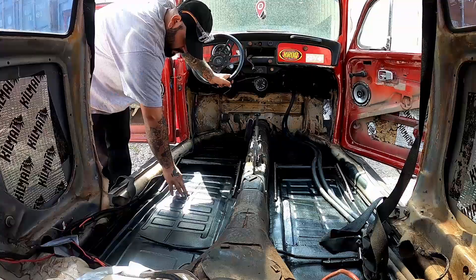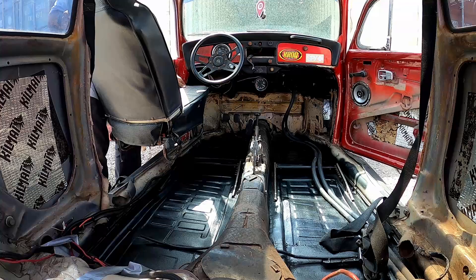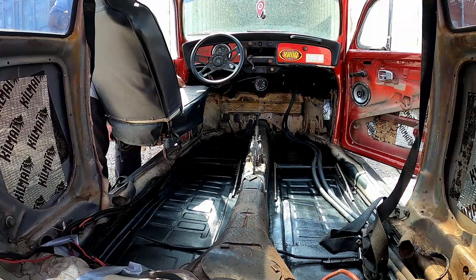There it is — the floor pan. Definitely looks a lot better. It took about 20 minutes for it to dry. If it goes in too easy, you know you're doing something wrong.